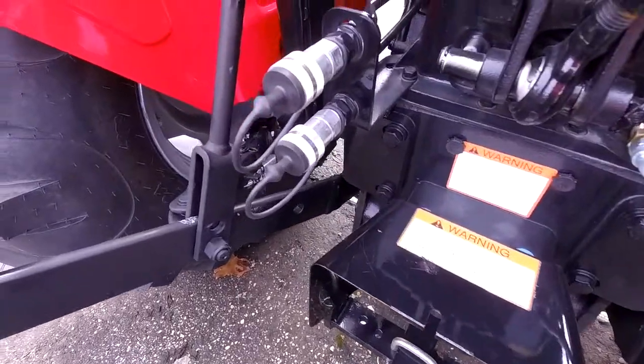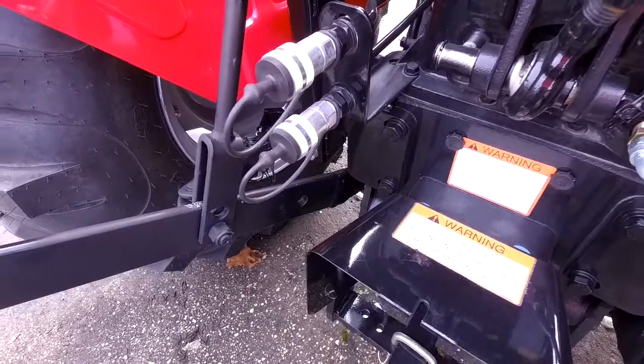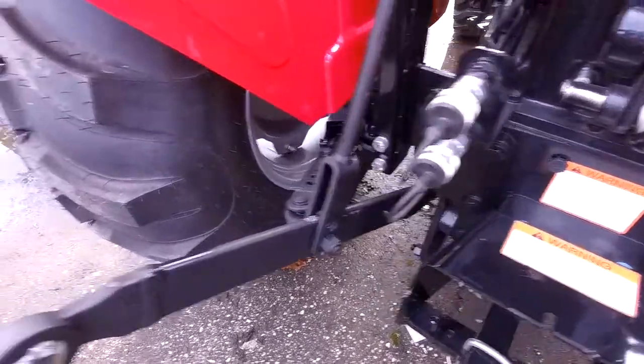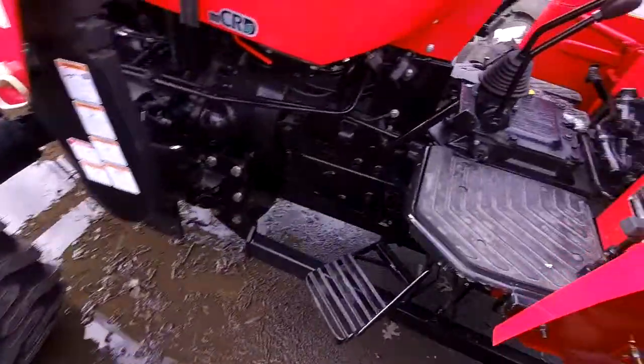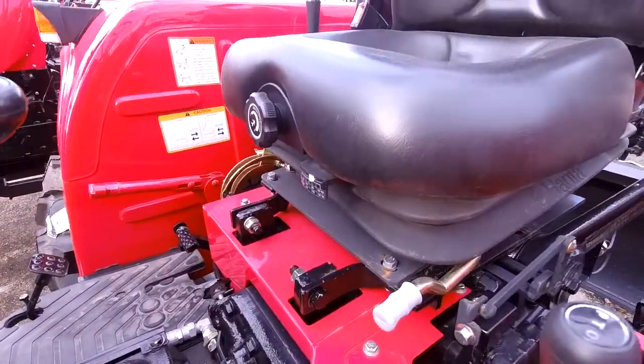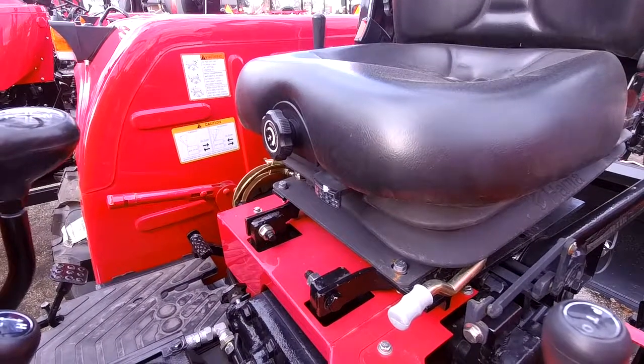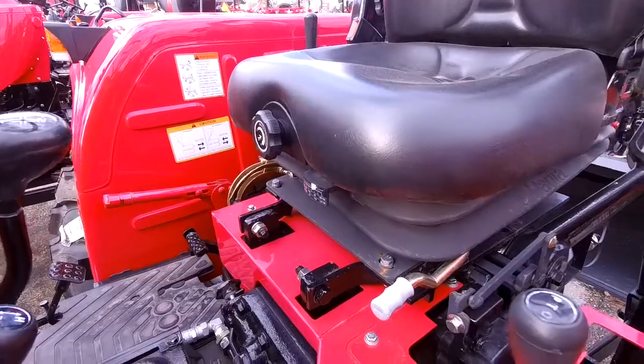And of course, this one does have the auxiliary remote so if you ever do get implements later down the line, like a rake or anything that requires hydraulics, you will already be ready to go. Also, a great thing about this tractor is that the seat is adjustable to different weights, so whenever you're working you don't have to bounce as much versus other tractors that don't have that adjustment.